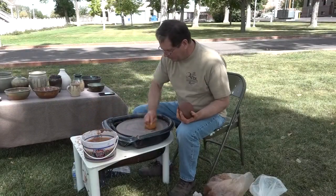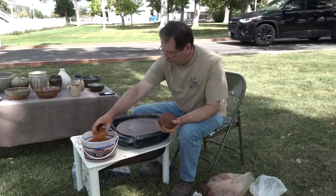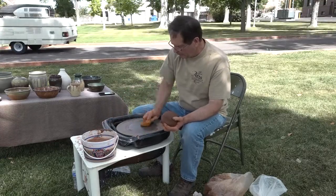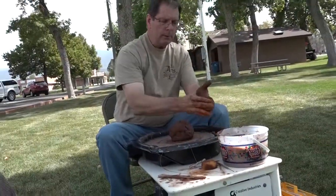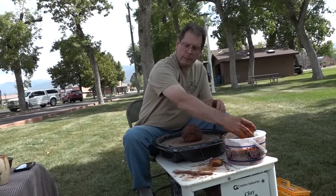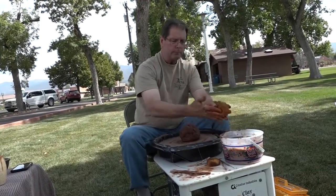I'm one of the chairmen of the Old Capitol Arts and Living History Festival. I'm in charge of the arts and crafts booths, so I organize that and do all the check-in and registration and everything for that.